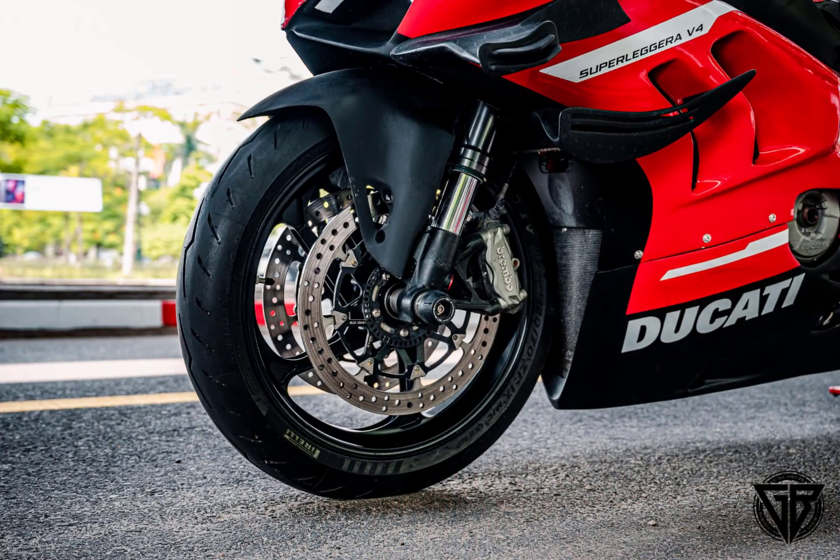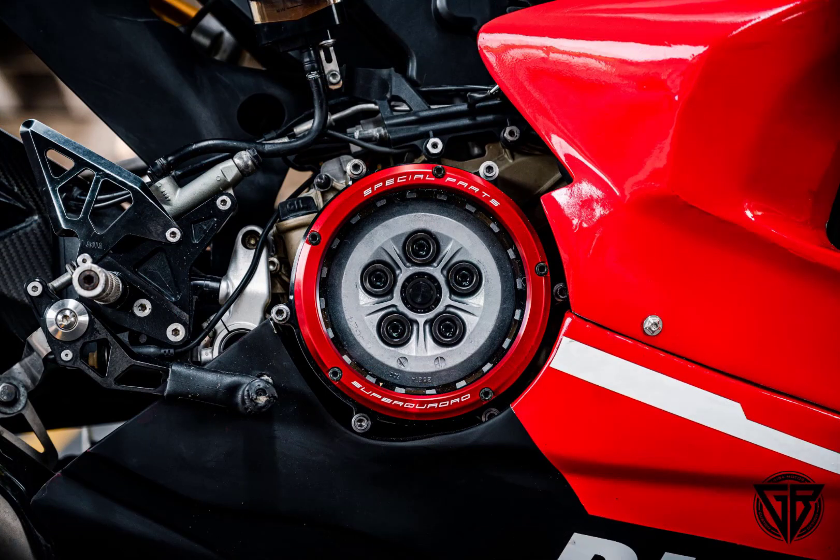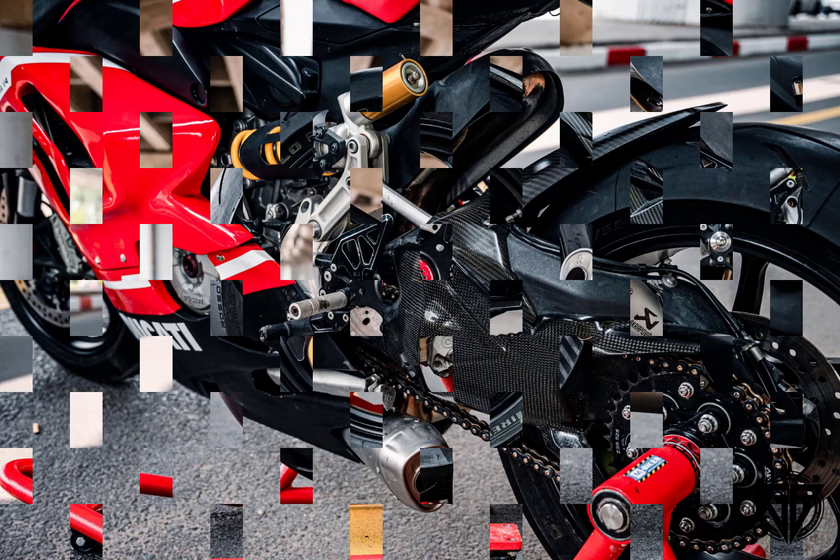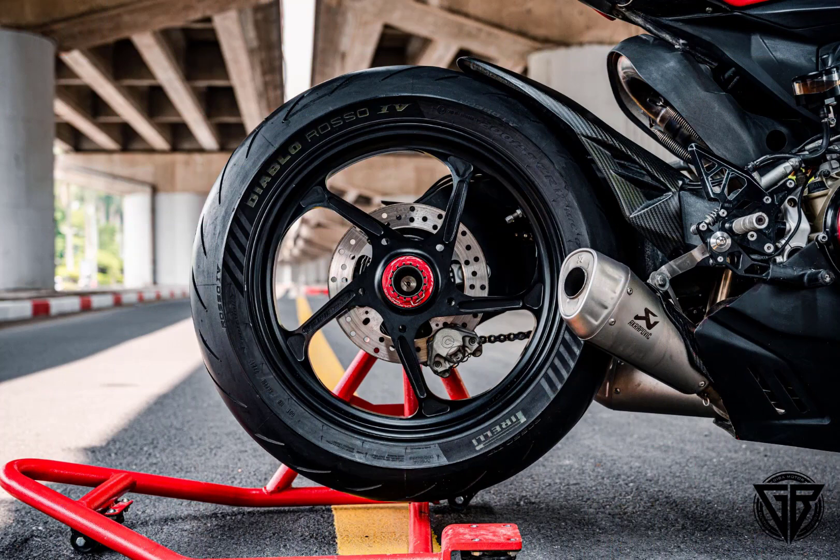What is quite interesting is that the motorcycle did not change any hardware components such as the frame, fuel tank, handlebars, saddle, and riding position, which remained unchanged. Only the bodywork was replaced. Therefore, the riding posture remains the same. The process of conceptualizing, designing, and implementing the Superleggera V4 body kit to fit perfectly on the Ducati 899 frame is the most time-consuming and labor-intensive stage for GIBA Moto.